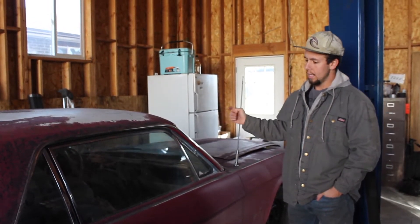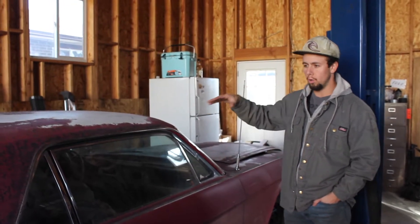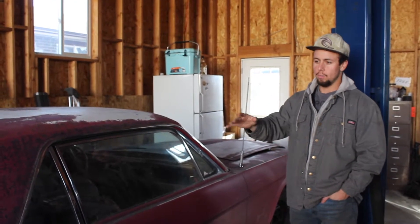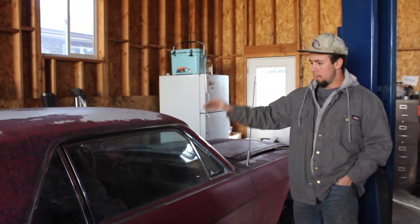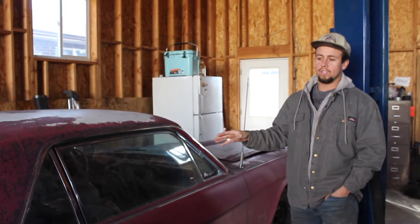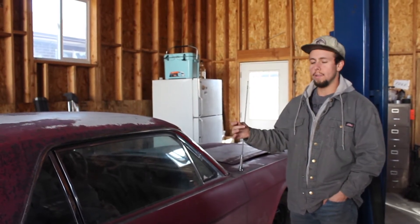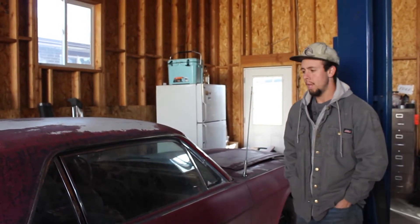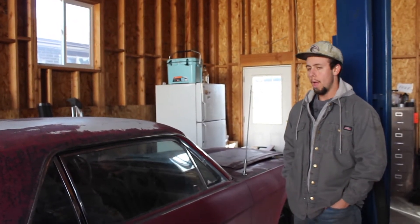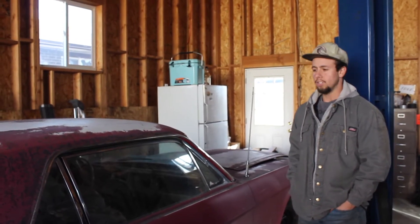Once we get that done, we're going to work on all the body work — weld in new floors, get rid of some rust holes, take everything down to bare metal and do a spray. We'll paint everything, clean up the windows and the trim, and throw in all new interior at that point. Once that's all done, we'll probably drive it around for a little bit, enjoy it. In the meantime, we're going to take apart that 289 and rebuild it and probably take apart the four speed as well before we swap all that in. So in a perfect world, we can get this engine running here.